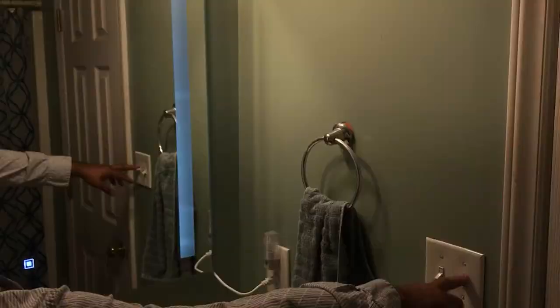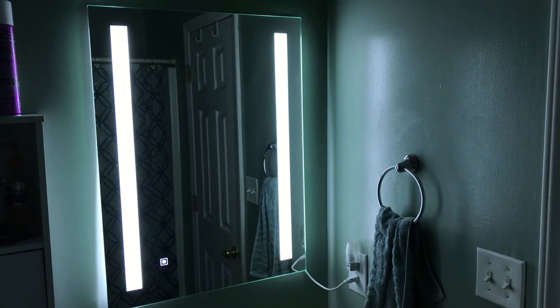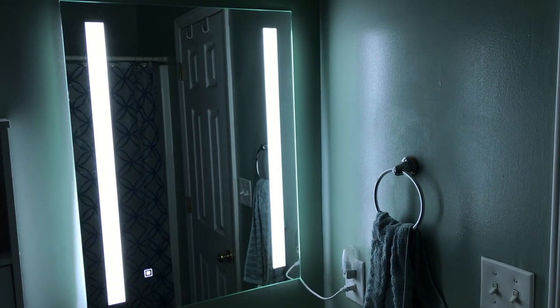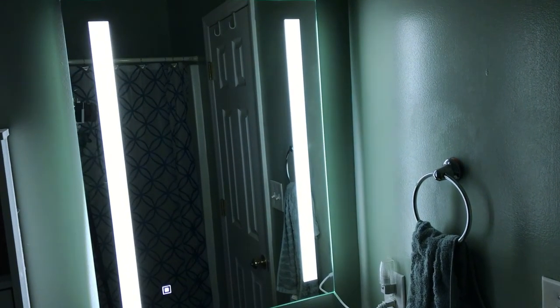If I turn this light off, this is how it looks. Thank you for watching. Please press the helpful button so I know someone watched the video. Can you help my channel by subscribing please? We'll appreciate it. Thank you for watching.